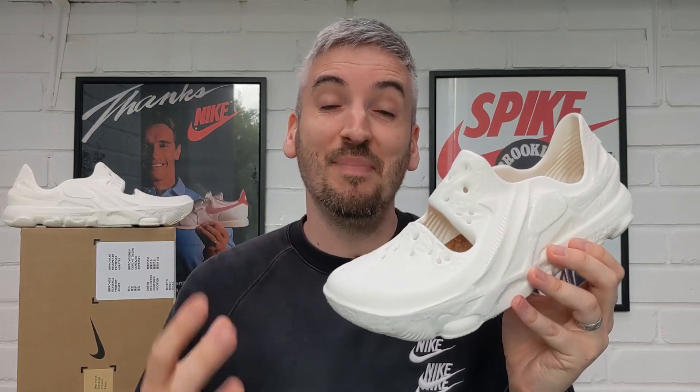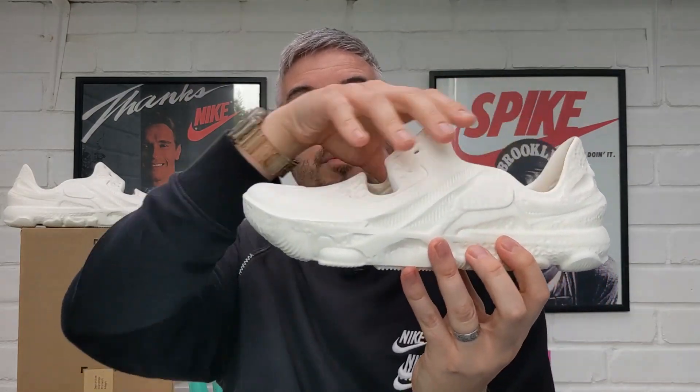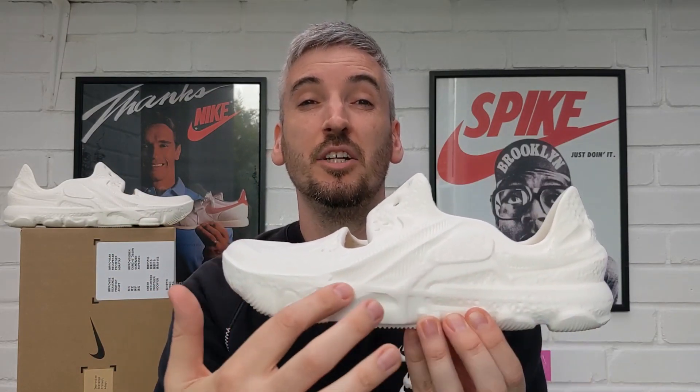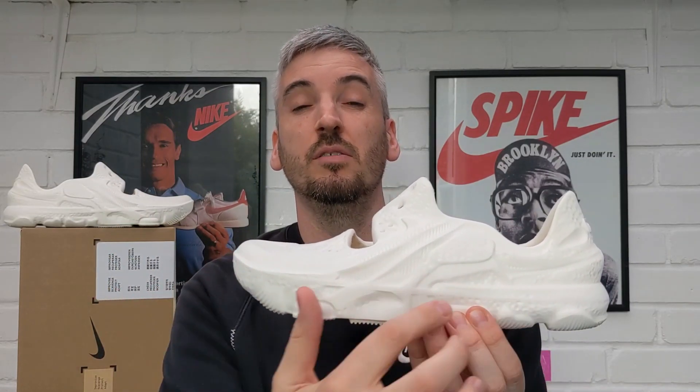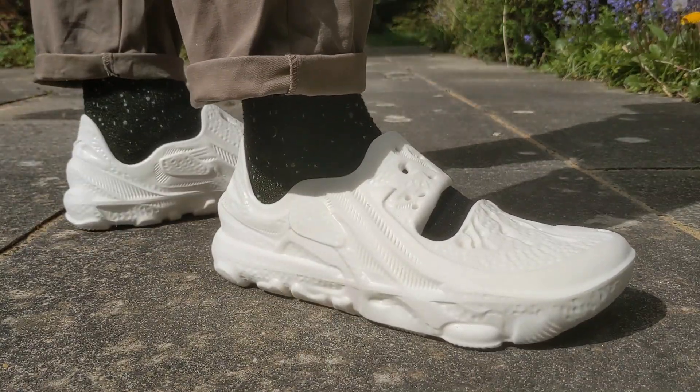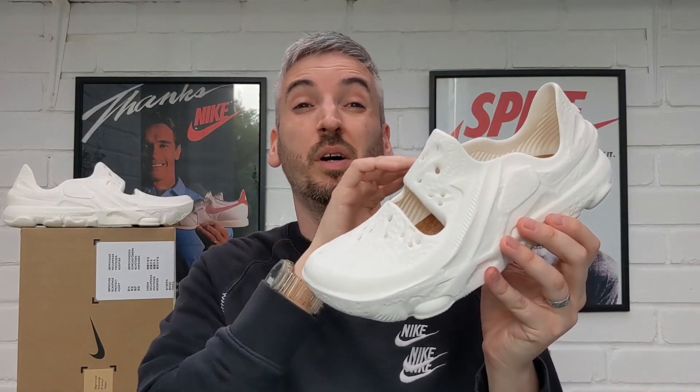Now talking about their makeup — they are a bio EVA foam, made in two parts. The upper is molded onto the lower part; you can see the line where the two connect running across the top of the midsole. It's all bio EVA foam derived from sugarcane rather than petroleum-based derivatives, which saves a lot of climate emissions compared to petroleum-based manufacturing processes.